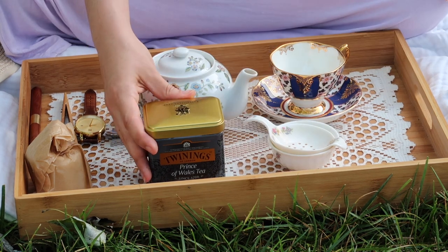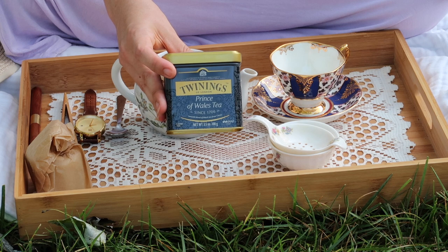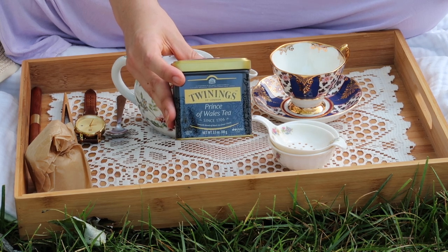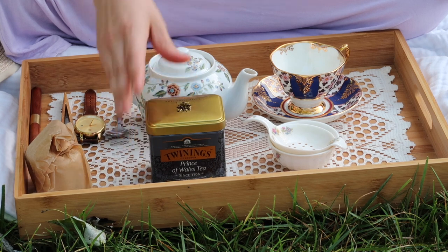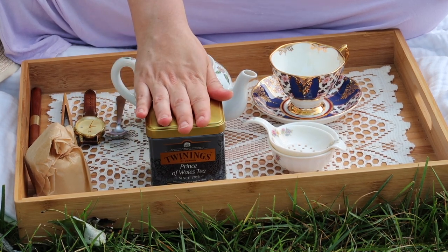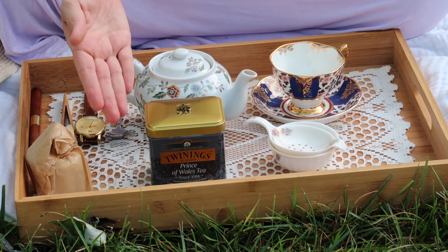We know from Austen's letters that she purchased her tea from Twinings, which is one of the oldest tea companies still in existence. I have the Prince of Wales blend here, because that is the only loose leaf Twinings blend still available that is entirely made from China tea. The large scale British tea trade in India didn't start until a decade after Austen's death, so we can be pretty certain that she drank China tea, and she makes references to China tea in her letters.